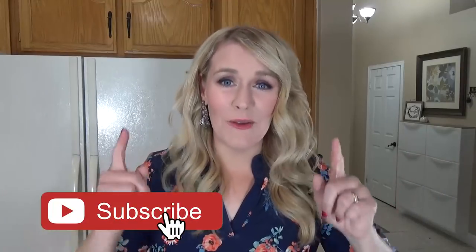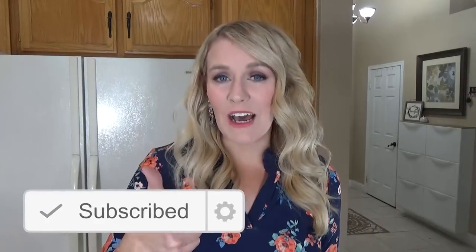I actually have a video on the chicken version — I'll go ahead and link it above if you'd like to check it out. Make sure to hit that red subscribe button if you haven't already, and give this video a thumbs up if you like easy, budget-friendly recipes. Now let's get started.